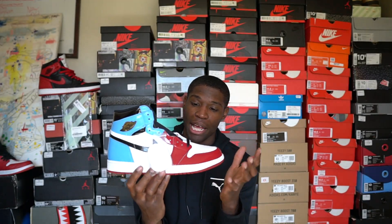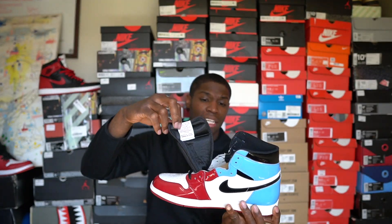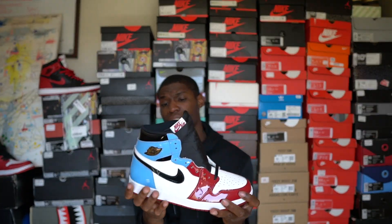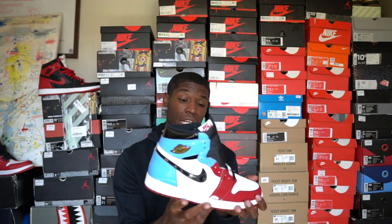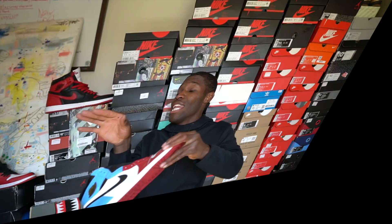Honestly, before I got them in hand, I didn't think I would like them that much. I'm not a huge fan of patent leather. I feel like this shoe would've been way better with regular leather all across the board — that red, white, and blue mesh would've been perfect. But the shoe still came out really, really dope, and I didn't know it had this gold Air Jordan symbol. We'll dive more into the shoe later, but we gotta go and hop into the box. Let's get it.